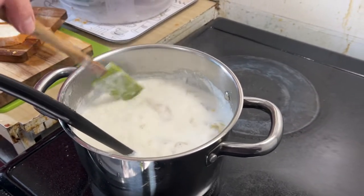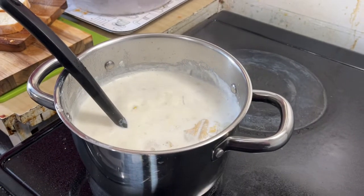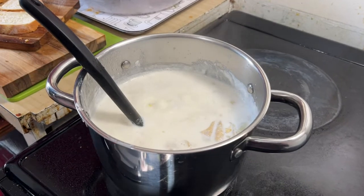You could use the potato to thicken it, right? Right. So I guess we can now just reduce that — put it on low heat until we're going to put it into bowls.